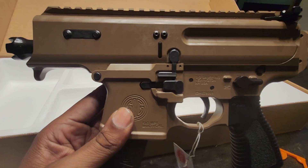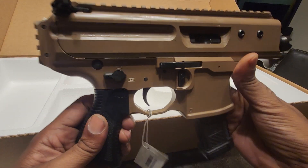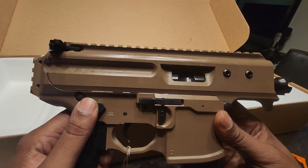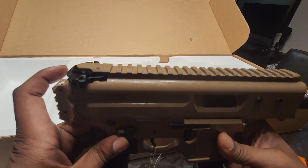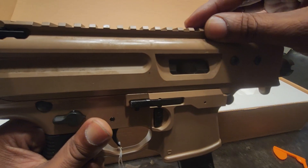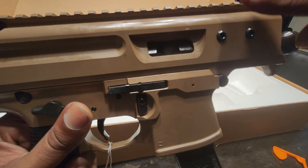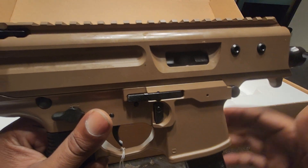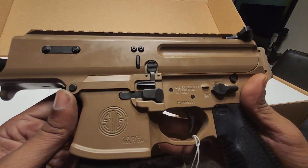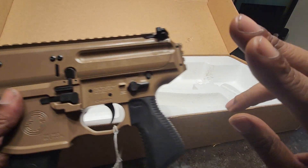But that is pretty much all I have, guys. There you have it — SIG MPX Copperhead 3.5. The controls are pretty much like an AR-15, as far as the safety and charging handle. It does have an accessory rail up top. I don't want to put a light on top — I'll probably get something where I can mount it with an end block and have a light coming off the side. But again, that is pretty much all I have. SIG Copperhead. See y'all in the next video. 2A up.